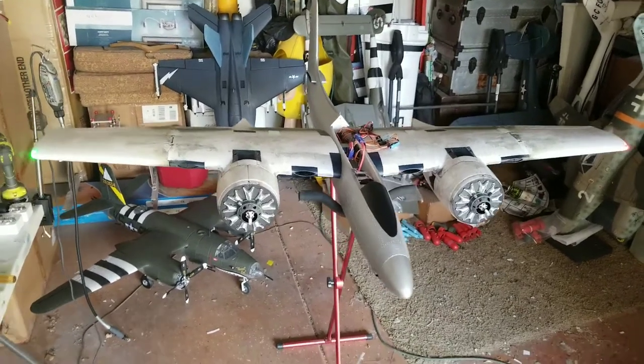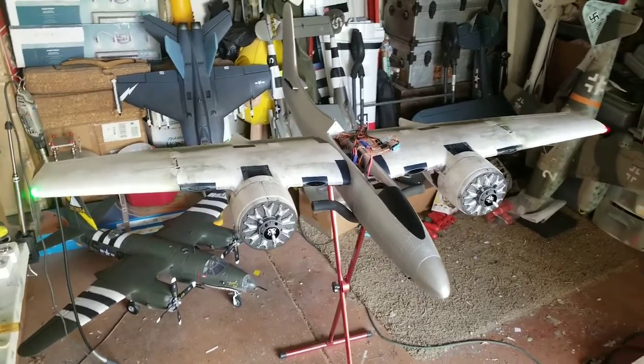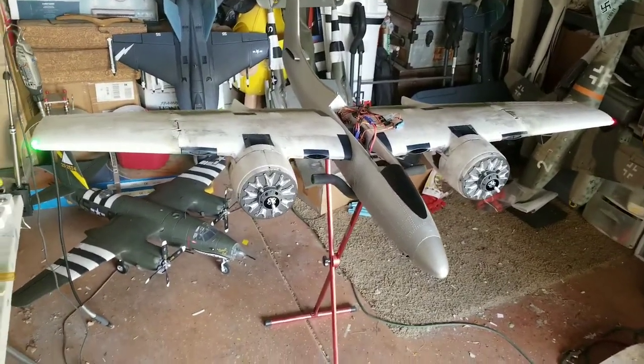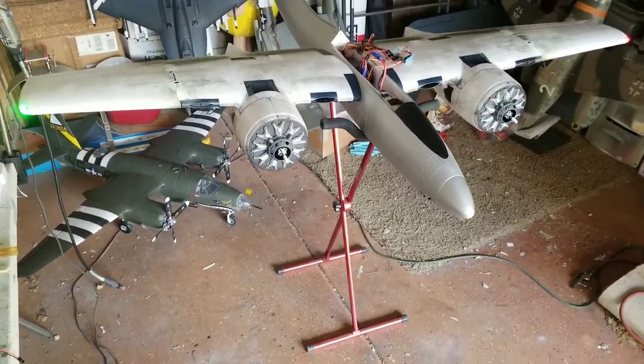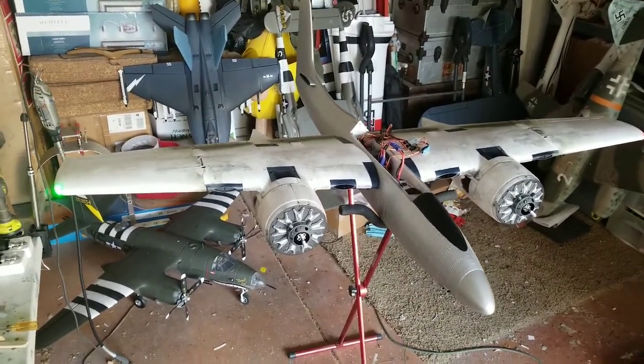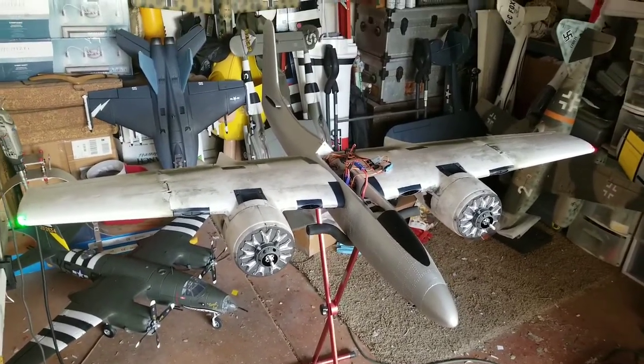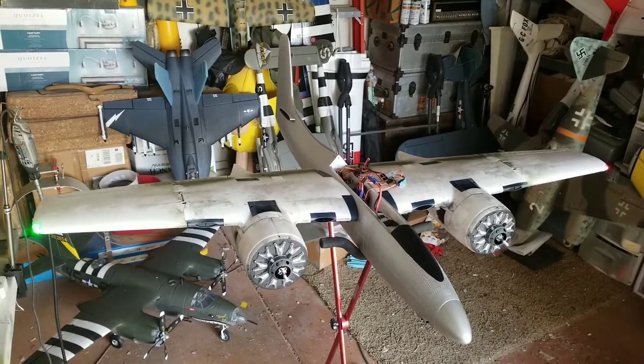All right everybody, here's another little video. I've got the wings kind of buttoned up a little bit, still unpainted. Just wanted to show their operation real quick on this project that I've been working on for like ever — the modification I did to the FMS 1700 millimeter Tiger CAP, probably one of my favorite warbirds to date.